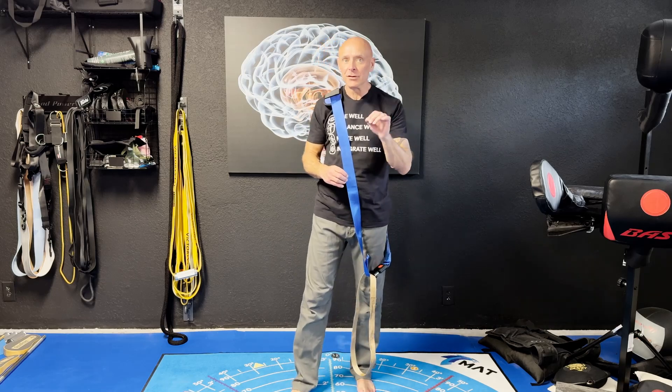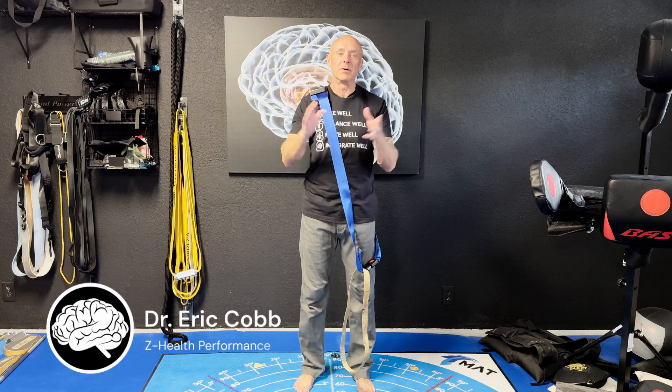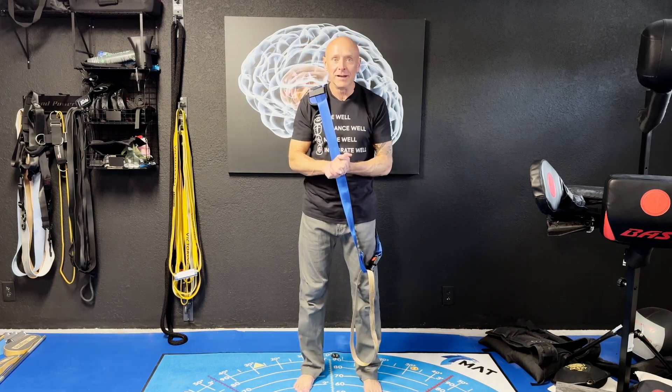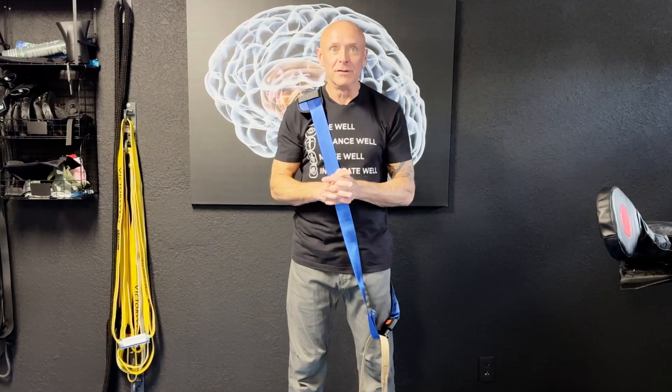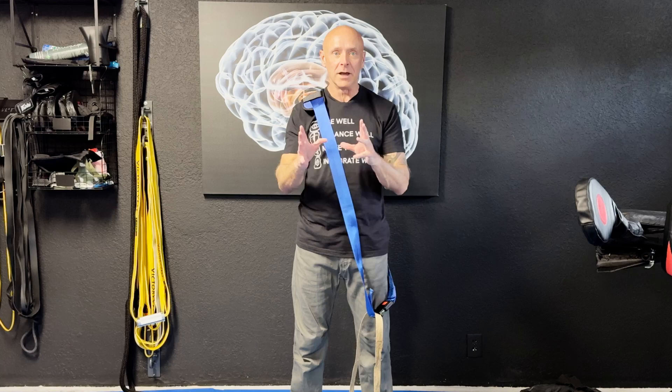Today we're going to talk about using isometric exercises for pain relief. We're going to look at some of the best science-based practices that are currently available. We are about to release our Brain-Based Practitioner's Guide to Isometrics, so we have been spending thousands of hours looking at isometric research. And there's some really amazing stuff that's coming out.